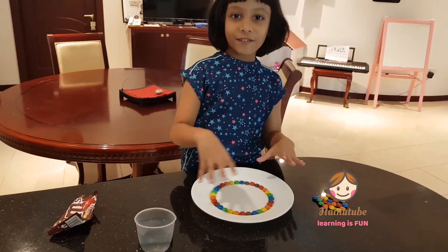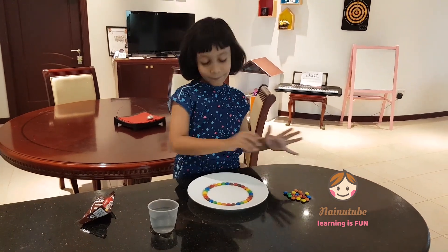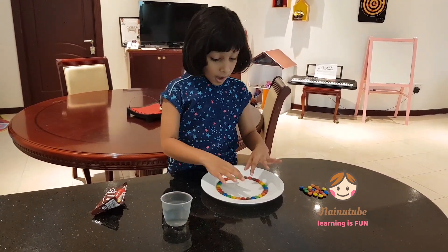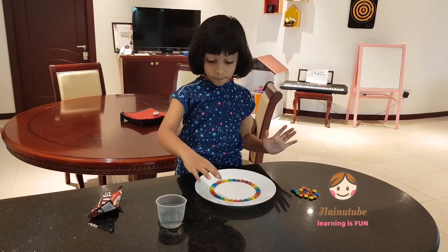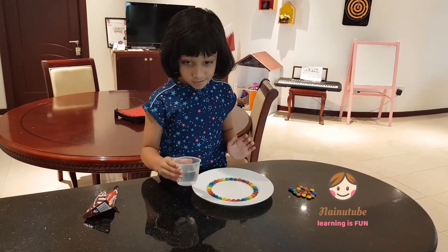I have arranged them into a pattern. Now if there's more, you can eat them. Now I'm going to get my warm water and pour it to the middle, but make sure to not pour it on the M&Ms. Just a bit.